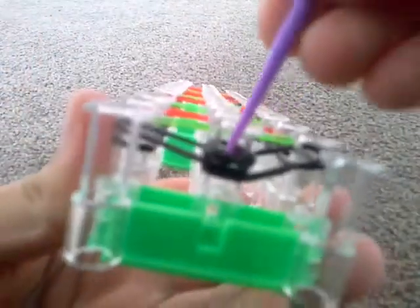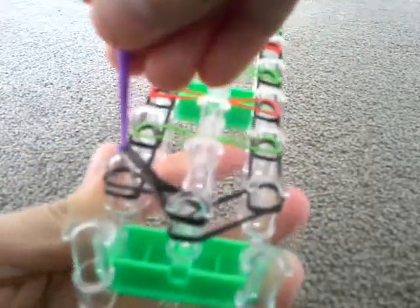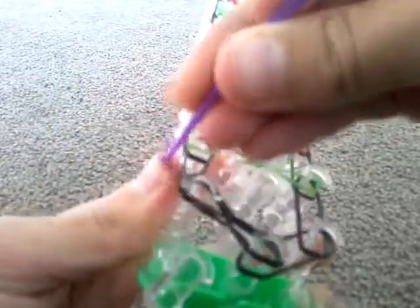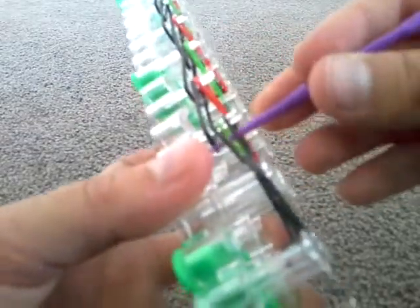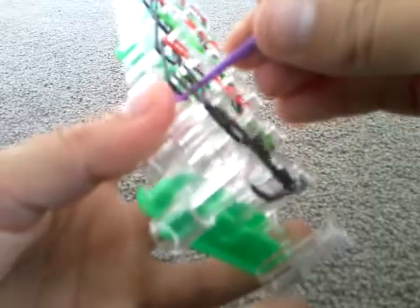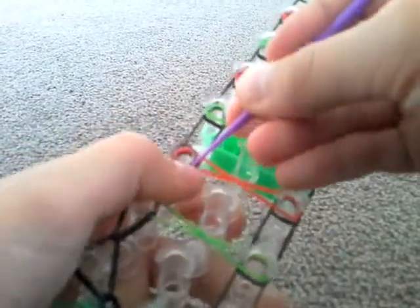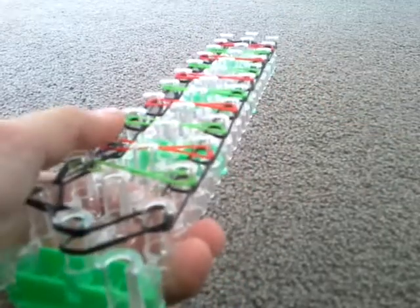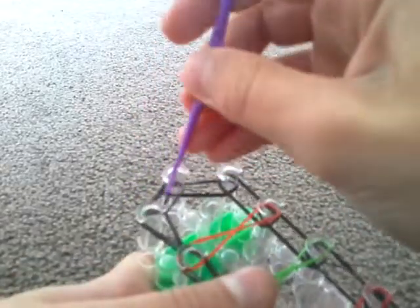First step: get the top one, reach in through the capping band, get the first band, bring it over the top, and put it on the left side peg. Then reach in again on this one and put it into the next one. You have to reach through the green one, get the one at the bottom, and put it over the next one. Do this all the way to the top, then loop it into the middle peg.